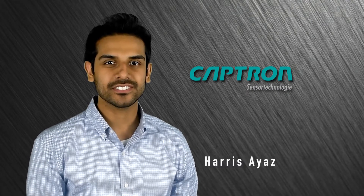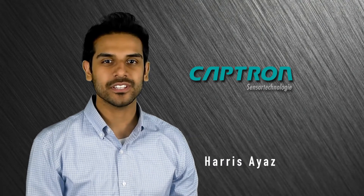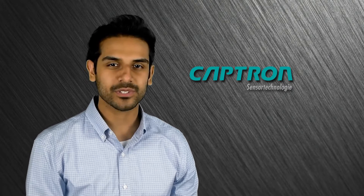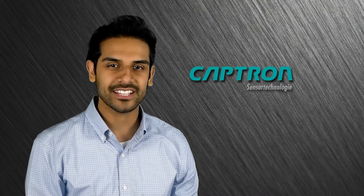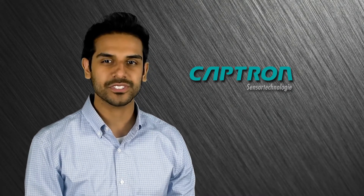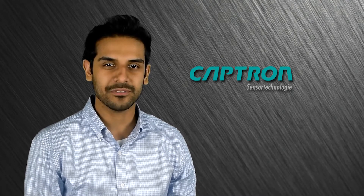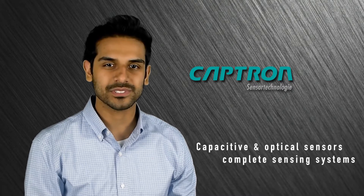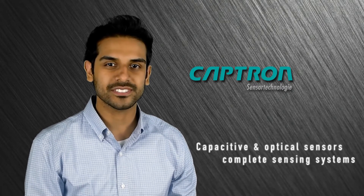Hi, my name is Harris Ayaz and I'm a part of the technical inside sales and project management team here at Captron North America. Captron was founded in 1983 and as a company we continue to combine tradition with high levels of quality, flexibility and innovation. Our core product portfolio includes capacitive and optical sensors as well as complete sensing systems.